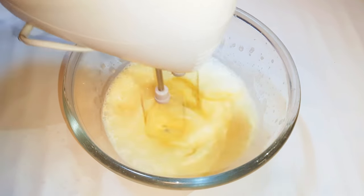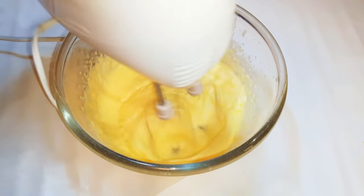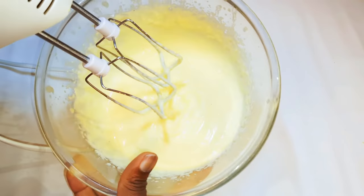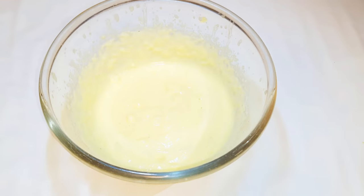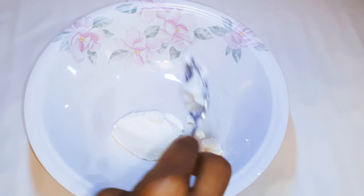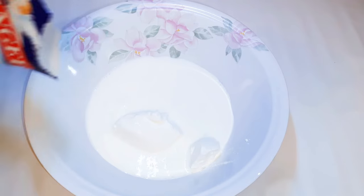With the help of my mixer, I'll whip it up until it gets thick. This will take about three minutes. Now it's all thick, so I'll set it aside for later. I'll get another bowl and come in with 200 ml of whipped cream.